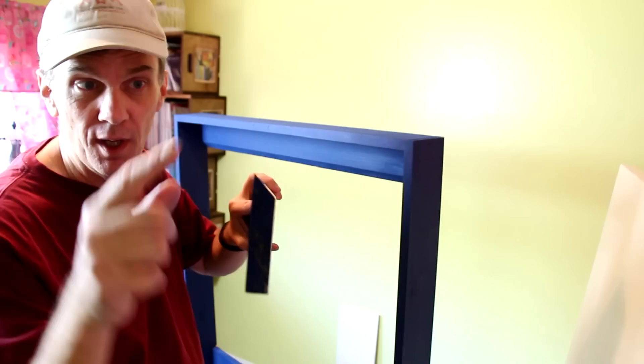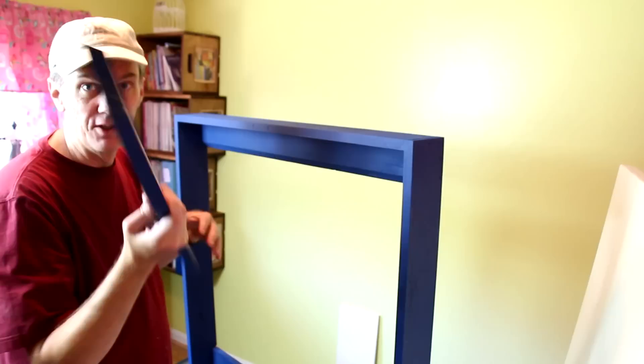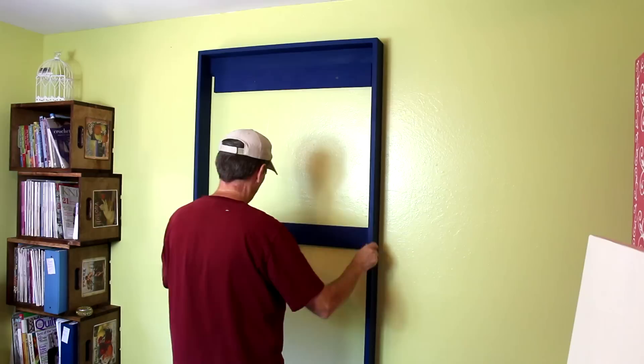I've cut this board with the opposite angle so I can just mount it directly to the wall and drop the cabinet in. Now I'll put screws in the rest of the frame pieces.